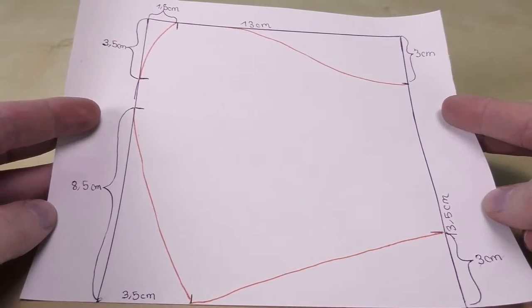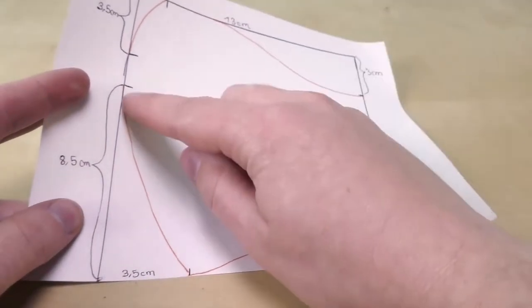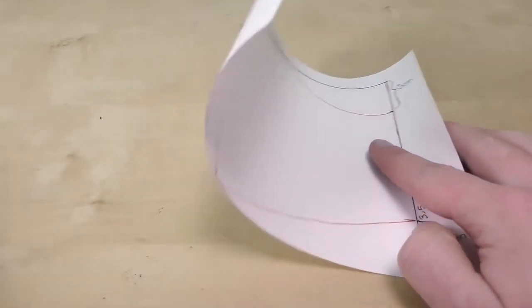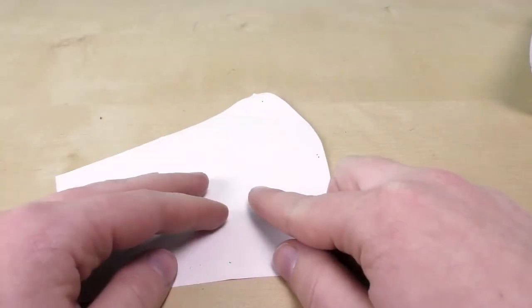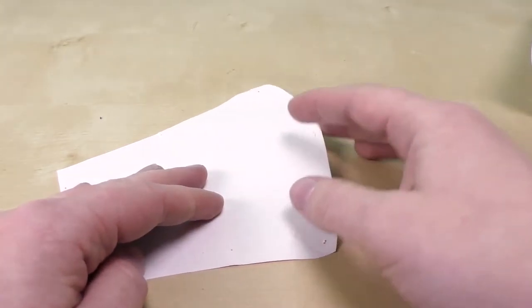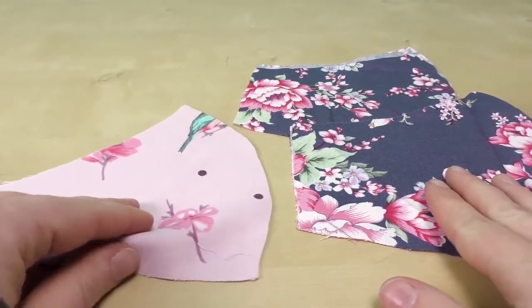I also marked 3.5 centimeters (1.4 inches) on the bottom. I'll show you the whole thing so you can pause and sketch it along with me. The red lines I drew connect all the marks to get the final shape — I connected the marks and rounded them slightly in some areas so it looks nicer. Then you cut it out and get the same shape without the extra unneeded corners. This is just one half, so for one mask layer you need this piece mirrored — just fold the fabric and cut both at once. Make sure to leave one inch or 1.5 centimeters for seam allowance on all sides.